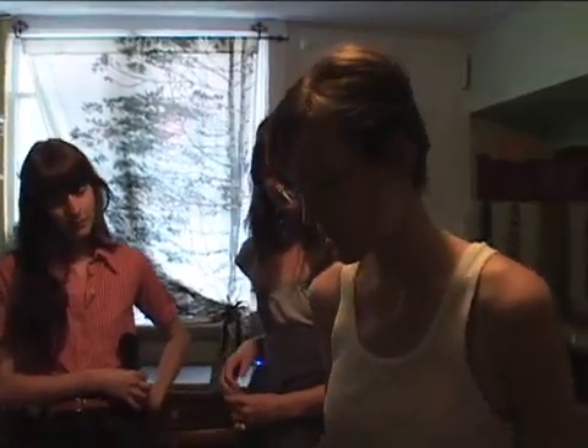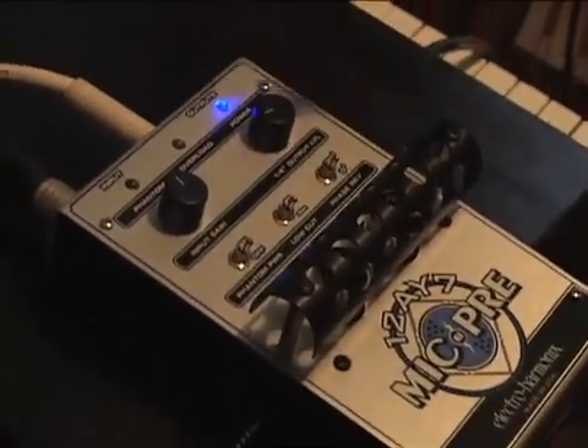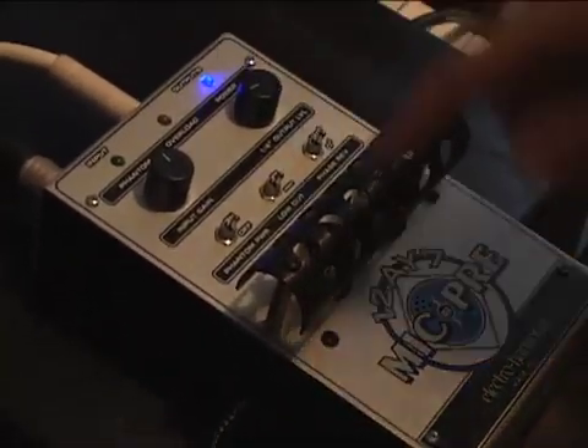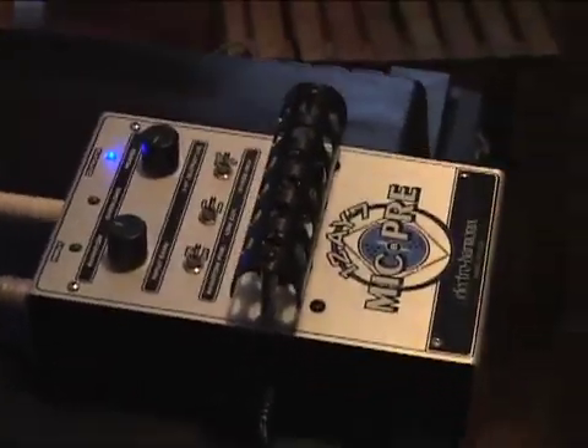It's pretty simple. It's got input gain, which is the level going into the preamp, so you can adjust that. And then it's also got an output level, so you can adjust the level going out, which is nice. And then it can power a phantom mic. You can cut out the low end if you're having feedback issues, and you can use a phase reverse if your sound isn't optimal. So let's try it out for you.